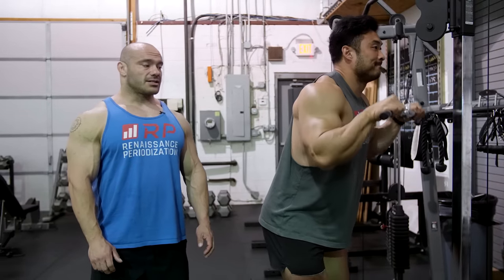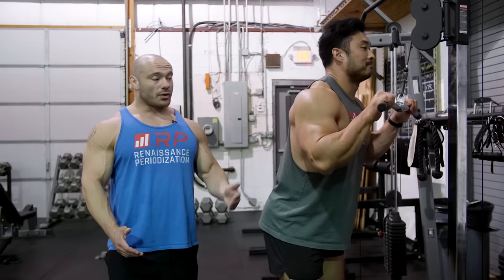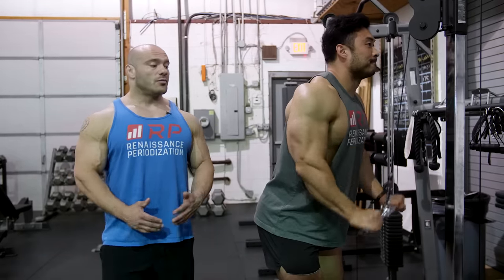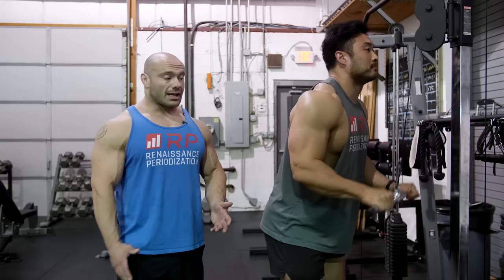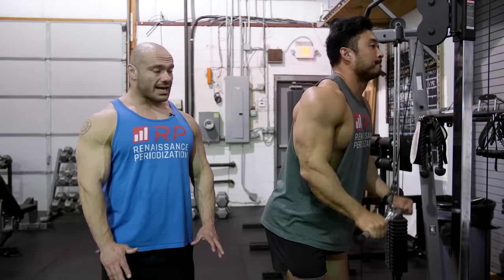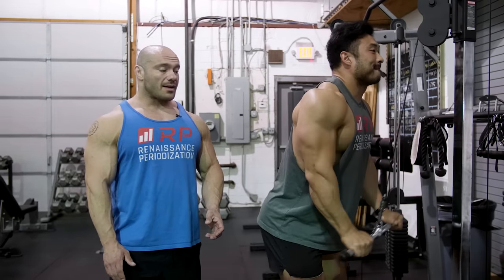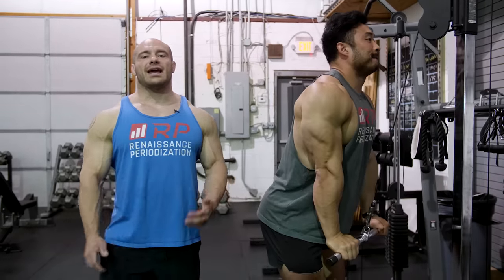He's going to lock it out, squeeze, and then come back up. And then the other version is going almost to lockout — still full range of motion, but not quite locked out — keeping the tension on the muscles the entire time. Both are totally cool. We can actually mix these two methods by doing a few reps without a lockout, and then when our triceps get really tired, we can lock it out, rest for a second, and then get back to work. Just know how many intervals you're doing so you can plan ahead for next week.